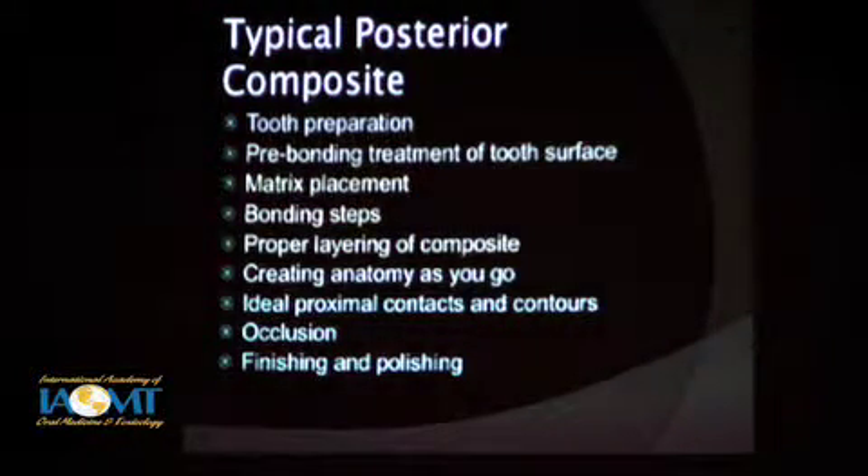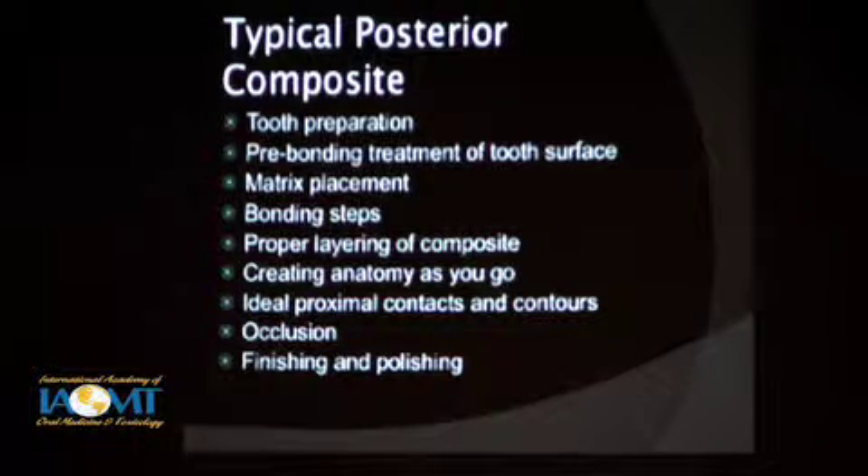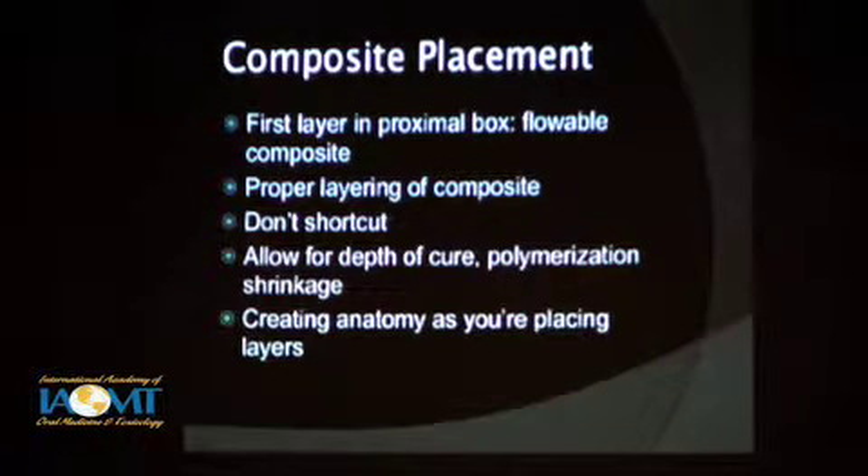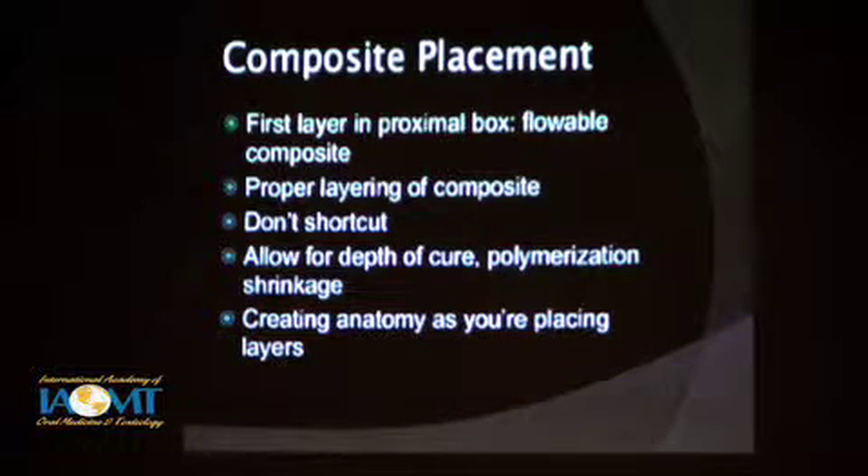Then we'll get into these other steps of finishing and polishing. I'm going to show you some photos of one way of doing things — I recognize some of you may have techniques that are better than this, but these work well. We'll look at how we deal with the proximal box, how do you layer it — don't shortcut things.